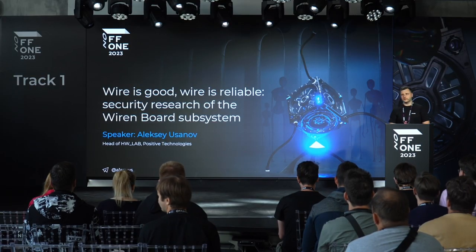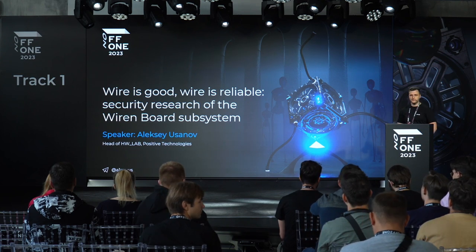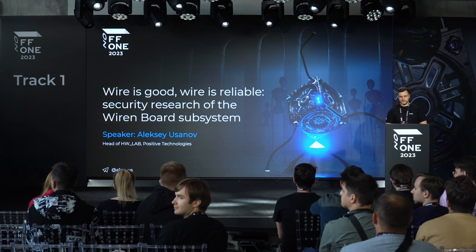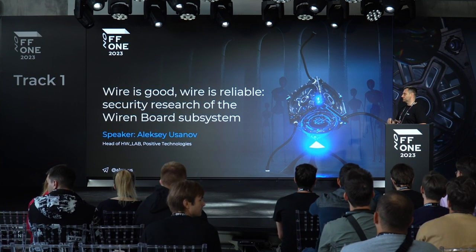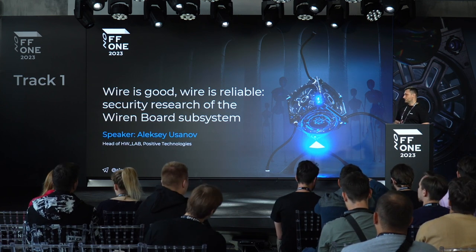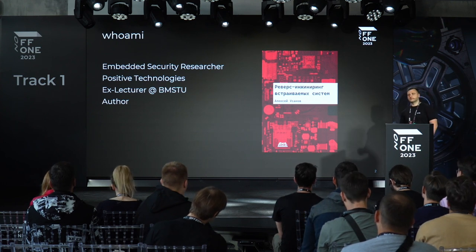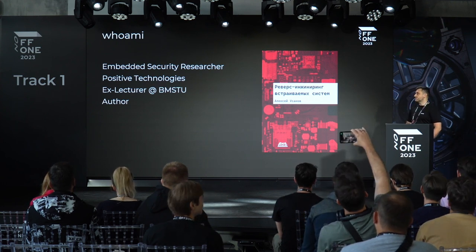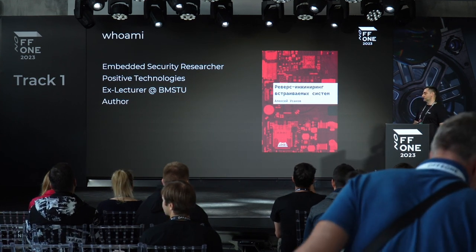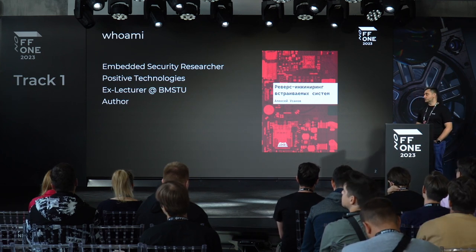Hi everyone. Today I'd like to talk to you about a small research project that we started back in 2020. Now it's over, and any researcher knows how cool it is to reach the end of a project and be able to brief others on that. A few words about myself — my title is Embedded Security Researcher, but I'll just call it Positive Technologist.